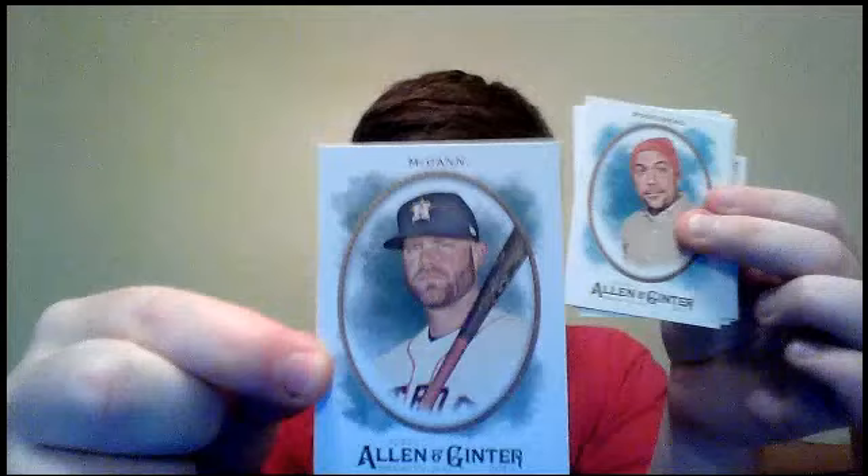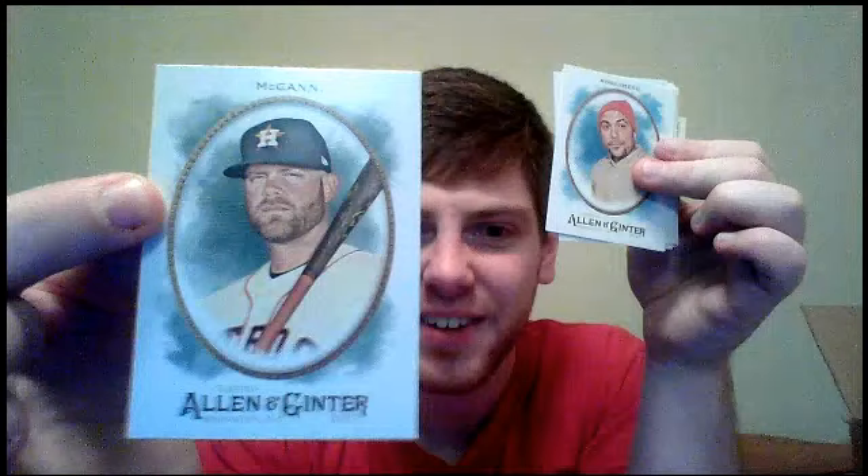First pack — let's see who gets the mini. We've got Brian McCann starting off the break. I don't know how I feel about these. That's kind of a nice photo, but the design's... eh, not super impressed with it. We'll have to see what the mini looks like.